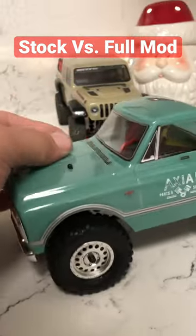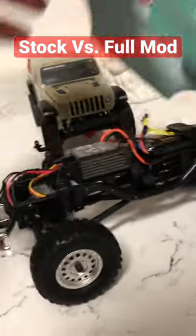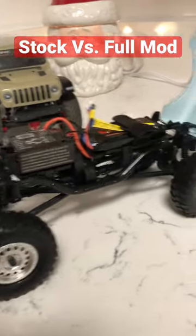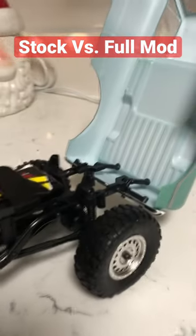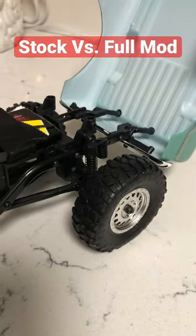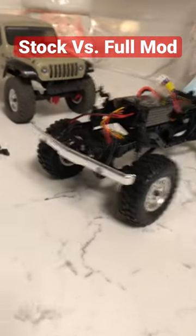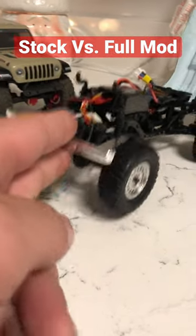Popping the hood open on this stock one here. You can see you have OEM rails, everything is all plastic, stock travel shocks, ESC is up front, battery trays in the back, and no brass whatsoever.